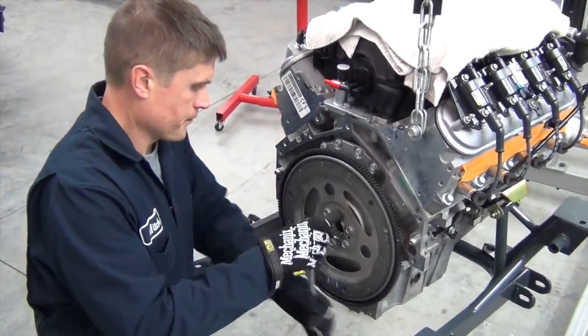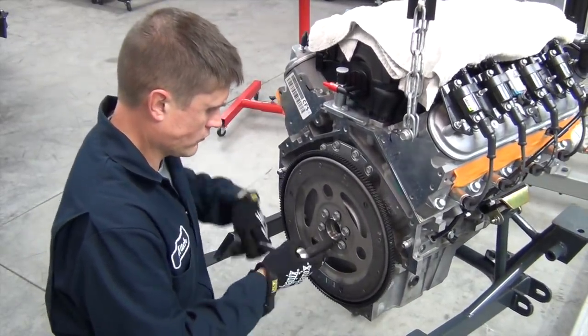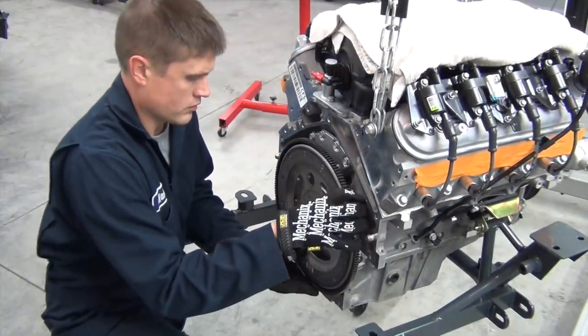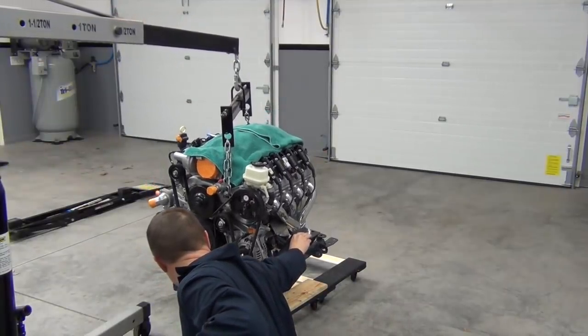The installation begins by removing the automatic transmission flex plate that came pre-installed on our crate engine. We did this a while back when we used the bell housing for our first engine test fit. Now we lower the engine assembly down onto our dolly and unhook it from the hoist.